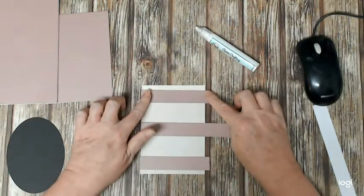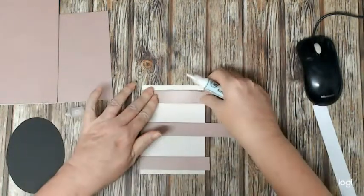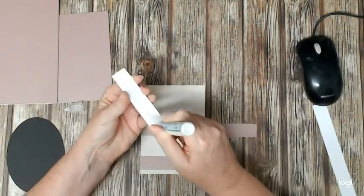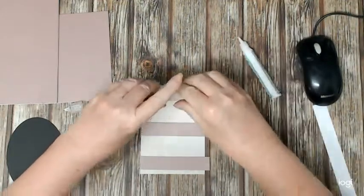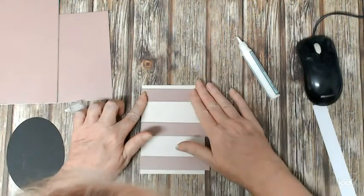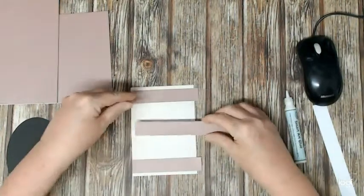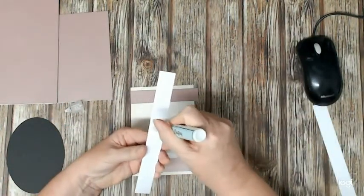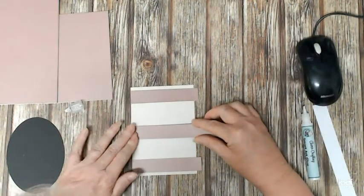Now you could measure these out to make them nice and even, but I pretty much just eyeballed it. I grabbed some of the Smart Art glue and stuck it on the back. I'm going to position that at the top and hold it down for a second to glue. I then did the one at the bottom, gauging how far it was — the same distance from the bottom as from the top — and then put this last strip in the middle.